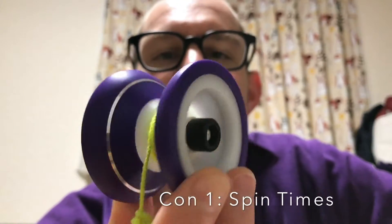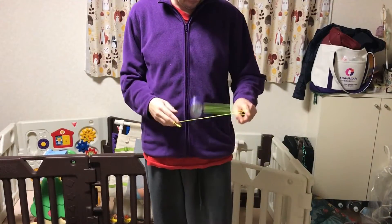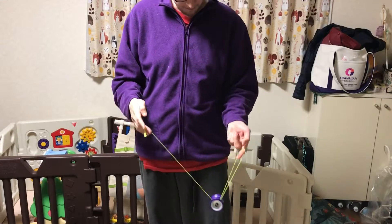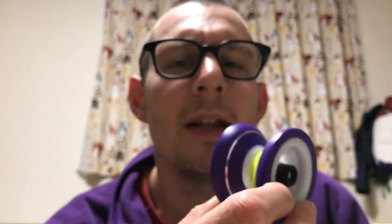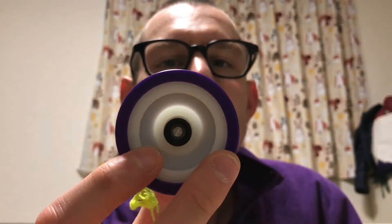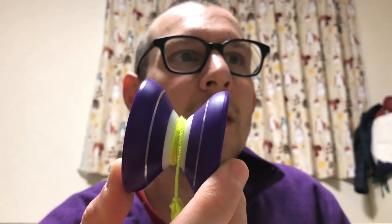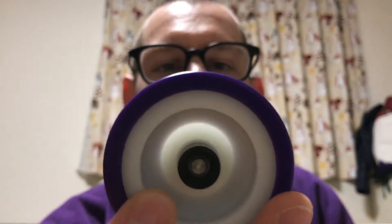As far as cons, the spin times are not astronomical. They're totally going to be enough to get you through pretty much any combo you're doing, but if you're throwing some really crazy tech stuff, it's probably not going to be right for you. And of course, you don't get a Hubstack yo-yo for tech, right? Some of the binds have been a little tricky for me. I find that I have to feed a lot more string and I have to be really deliberate with getting this thing to bind.